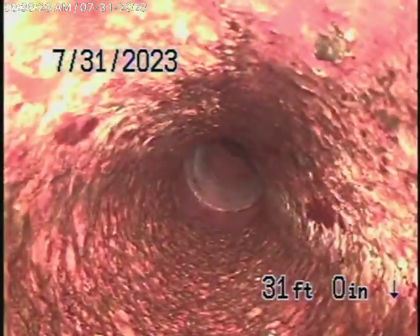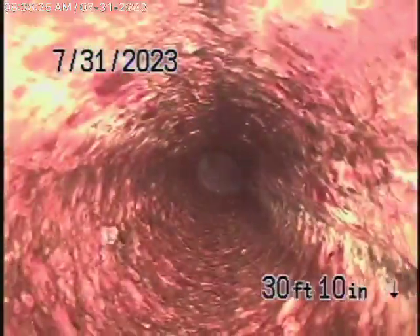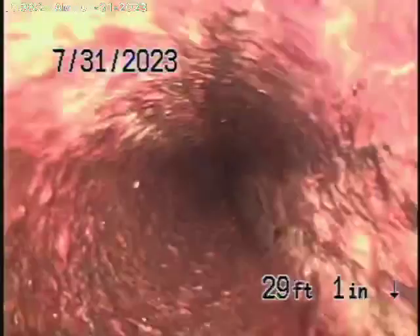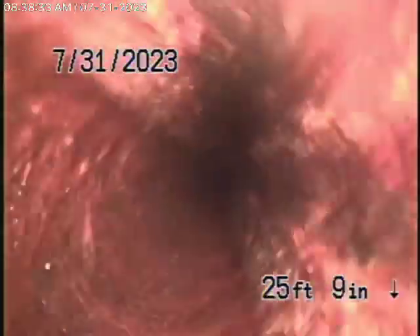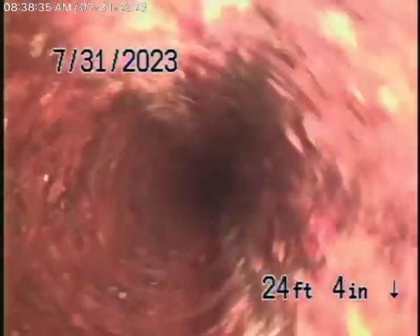Now it's going to come back to cast iron piping. Remember, we see the inside of the pipe — we cannot see the outside — but looking at the inside of the pipe, it appears to be in pretty fair condition with a minimal amount of rust build-up.